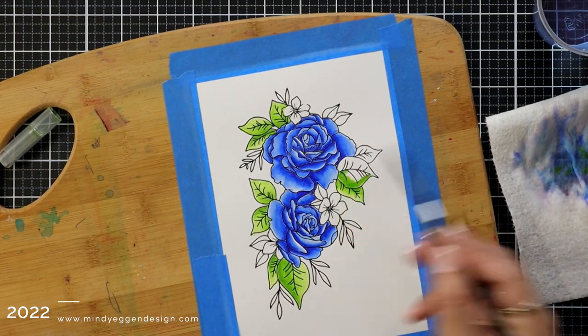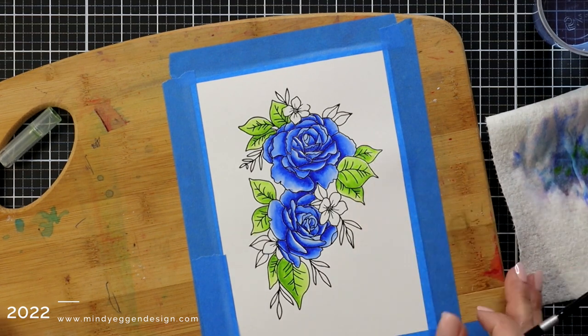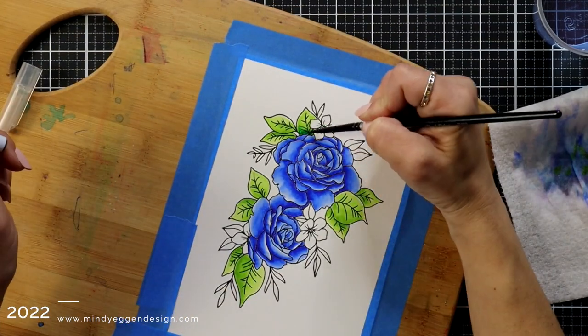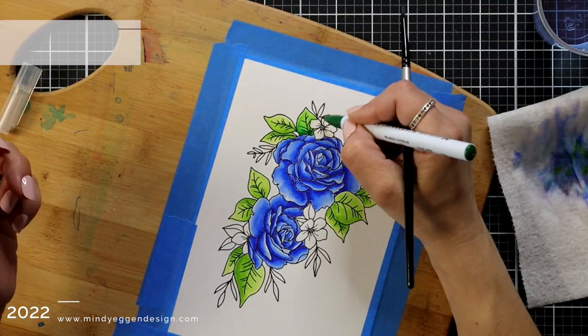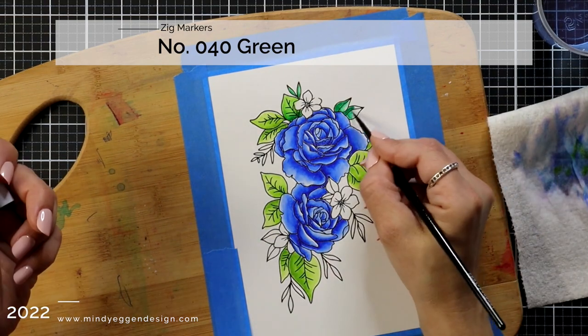Normally when I've done some Zig coloring I would actually add another color to the flower, but in this case I really like how it turned out. I like the transition of the dark shade to the light shade so I left it with just that blue.